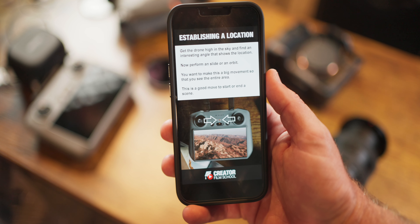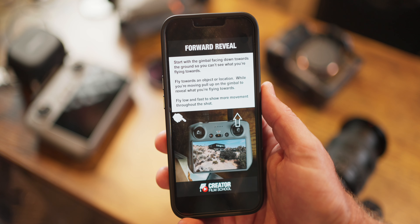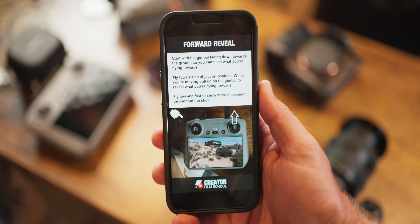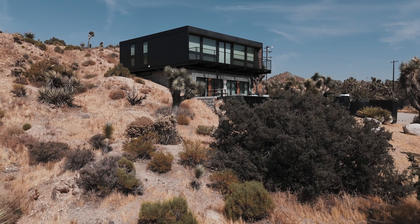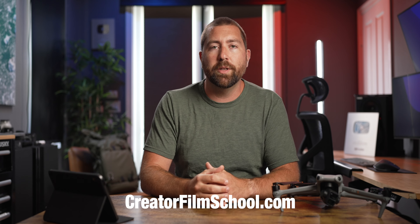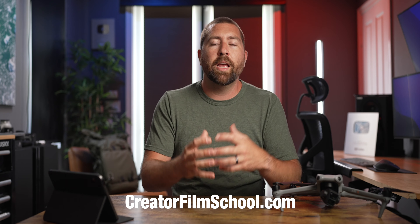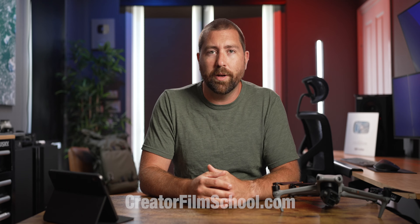If you want to keep these drone moves in your pocket at all times, I have a set of drone move cards that you can download onto your phone and select a series of them to use when you're out filming, so you always have a variety of shots. If you want to see more drone moves on how to get interesting footage, check out this video right here. And if you're someone who wants to grow a YouTube channel, head to creatorfilmschool.com — it's my core series on how to grow a YouTube channel. I'll see you on the next one.